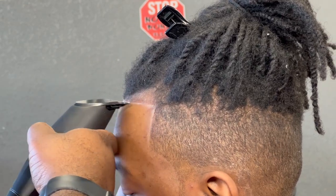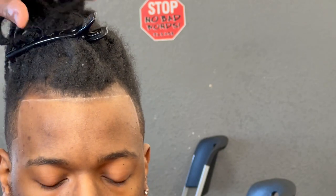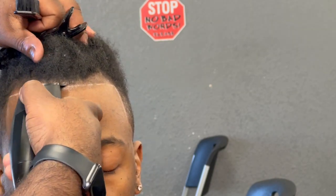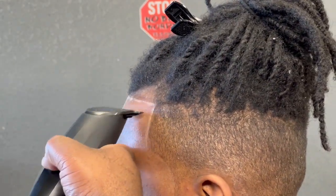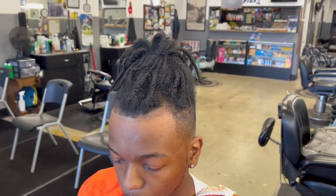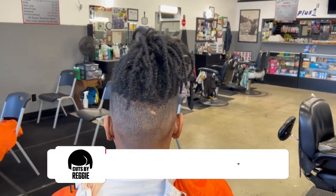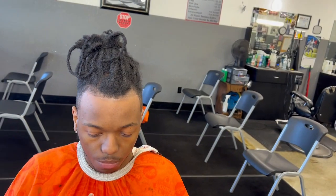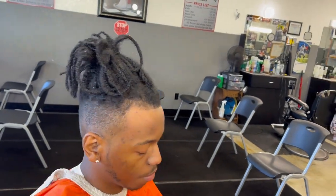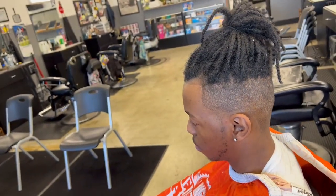This is pretty much the finished product of the cut. I appreciate you for watching — I just wanted to give y'all a full cut using the Bevel Pro. I'll be using it a little bit longer to get a better full use of it. Thank you for watching. If you're not subscribed, please subscribe — comment, share, subscribe, all the good stuff that comes with YouTube. Make sure y'all follow me on Instagram at Cuts by Reggie, and we'll be back with another one. Peace.